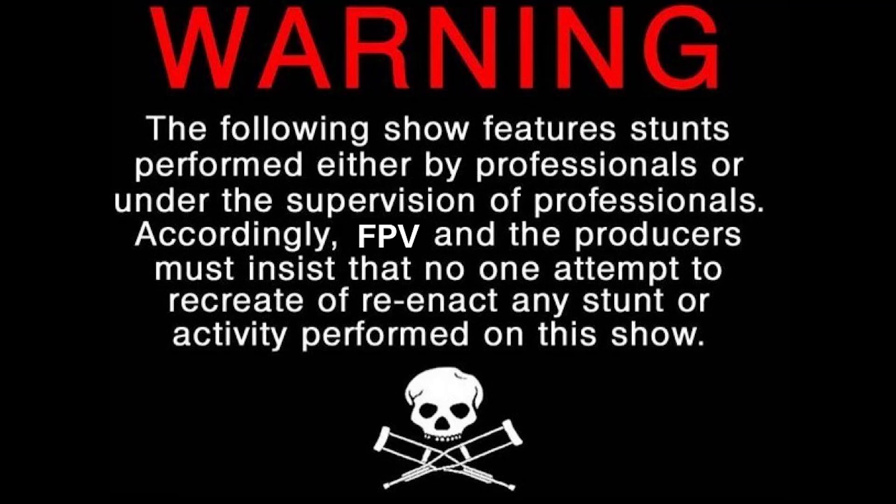Warning: the following show features stunts performed either by professionals or under the supervision of professionals. Accordingly, FPV and the producers must insist that no one attempt to recreate or reenact any stunt or activity performed on this show.